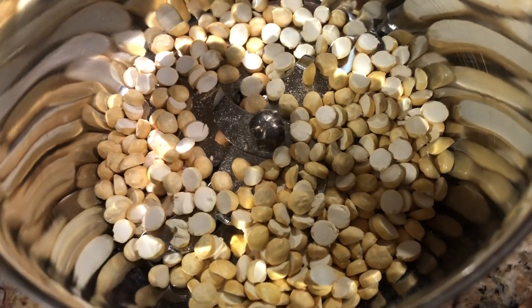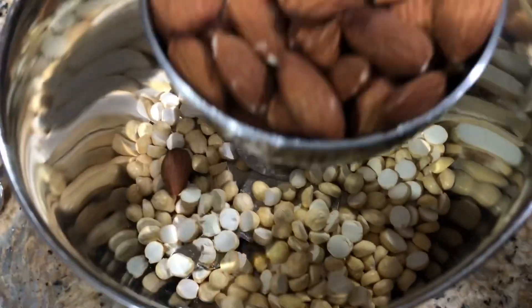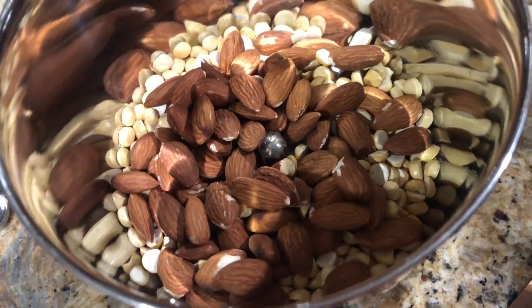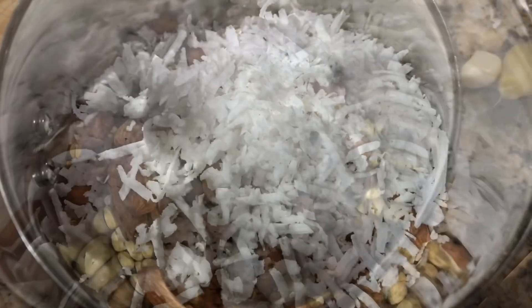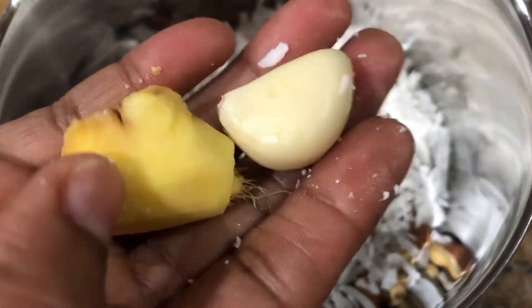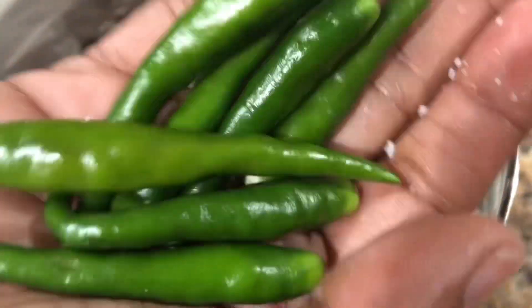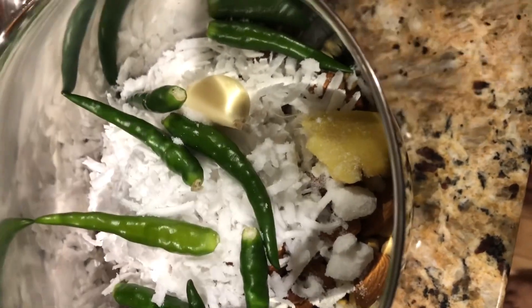Take half cup of bengal gram — putna or puttukaralai — in a mixer jar. Add half cup of almond, and you can add even walnut. Add half cup of grated coconut, then one garlic and the same amount of ginger, and seven green chilies. The spiciness depends upon your spice level. Add half teaspoon of salt.